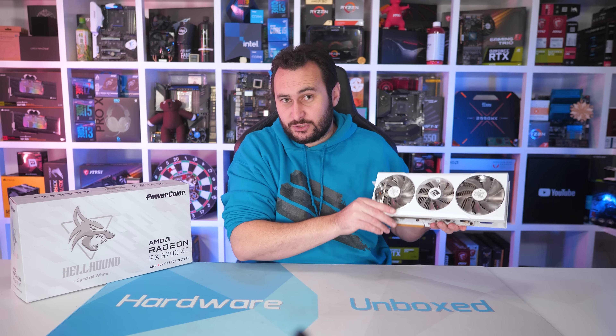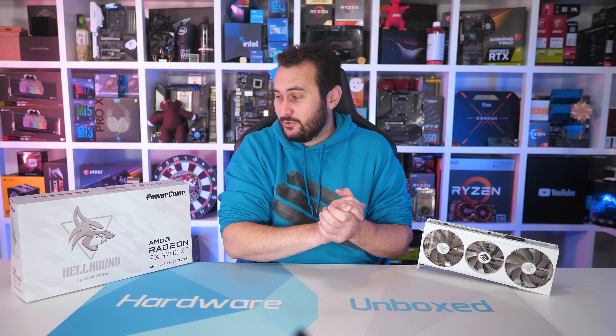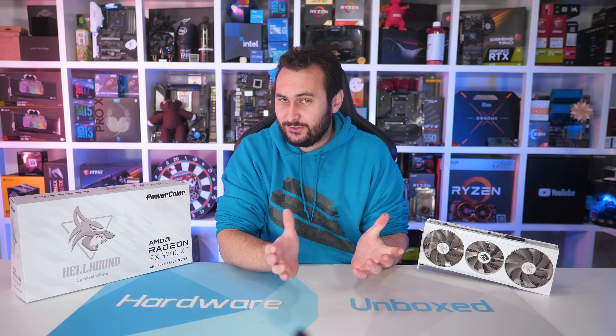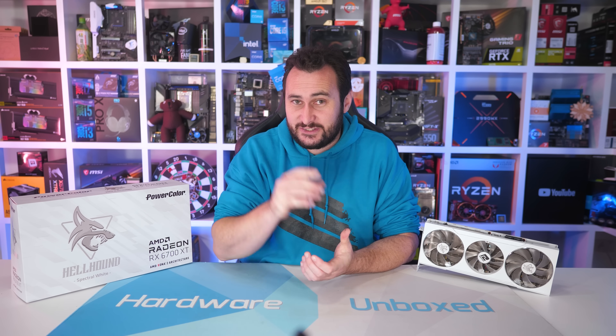If you like this review, be sure to give it a like and subscribe for more content. Not sure how many more 6700 XT reviews I'll be doing — perhaps some more interesting models will pop up, but nothing planned for the moment. There are some new graphics cards coming out soon, so we'll be sure to cover those. You can also support the channel directly via Floatplane or Patreon, which will give you access to monthly live streams, Q&As, an exclusive Discord server for Harbour Unboxed community members, and behind-the-scenes content. Links are in the video description. Thanks for watching — I'm your host Steve, and I'll see you again next time.